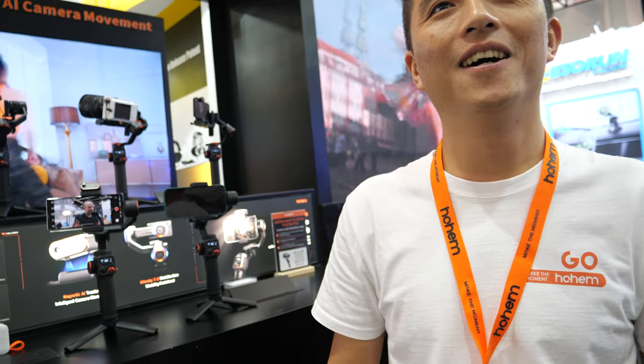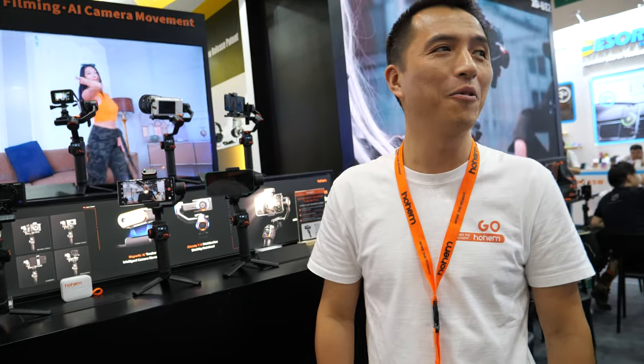How long does it take to make a really advanced feature like what I just suggested? Almost three years. Three years to do this function? The whole company has focused on smart filming for more than nine years. And for the AI tracking, we've focused on it for more than three years. So this multi-camera idea I had — it will take a while to implement.